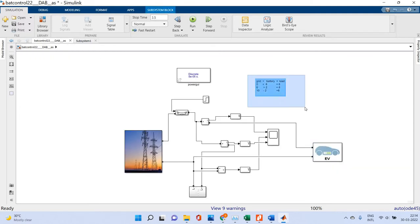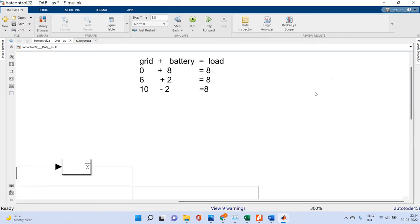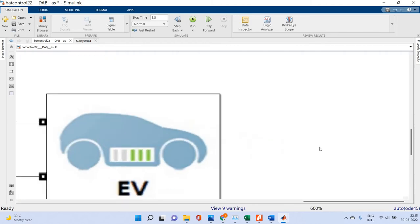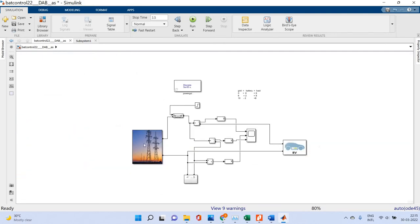Our target: first, the grid is zero and the battery supplies the full 8 amps load. Then, the grid supplies 6 amps and the battery provides 2 amps, achieving the 8 amps load current. Next, the grid supplies 10 amps, meaning minus 2 amps goes to charge the battery while the load remains at 8 amps. This is the concept of EV charging and discharging.